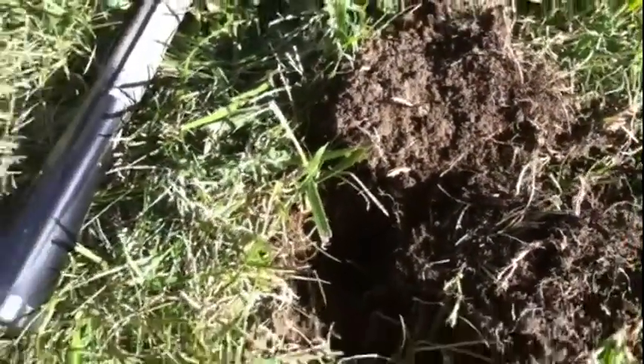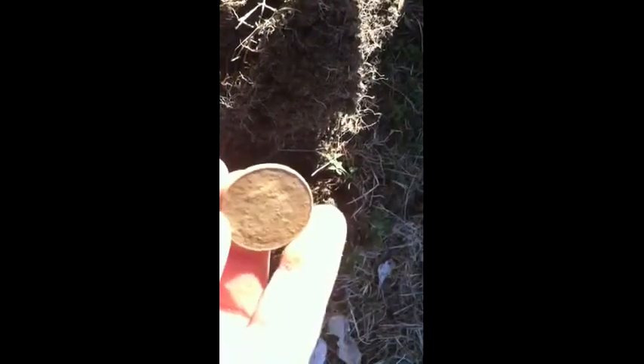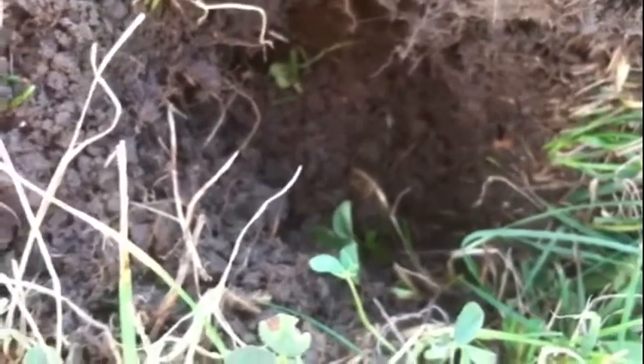Hey guys, it looks like maybe a quarter or 50 cent piece — I don't know, we'll see what it is, but it's pretty big. Oh yeah, it's definitely big. Let's see what we got here — it's a dollar? 1988 maybe? It's a half dollar. All right, still a cool find.